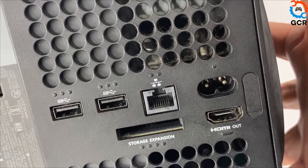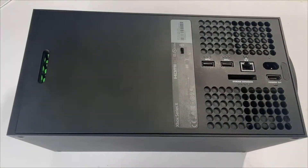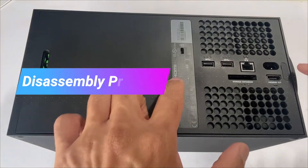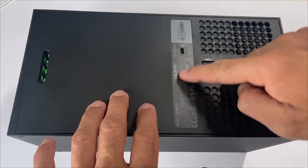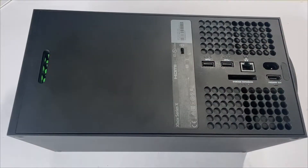Let's open up the console. We'll be removing the two green screws — there's one under this cover and one under the warranty seal. Peel the warranty sticker off, take this out, and take out the two screws.